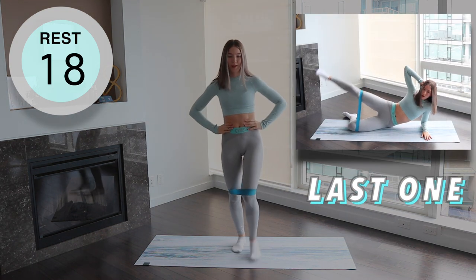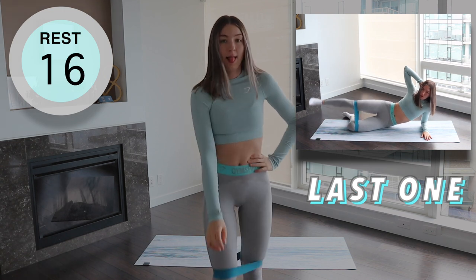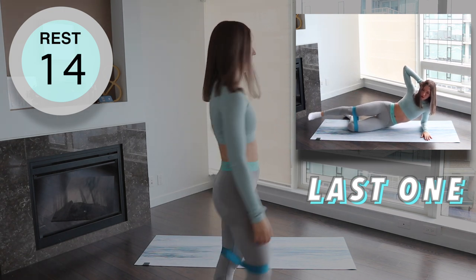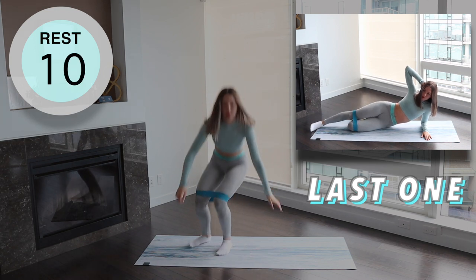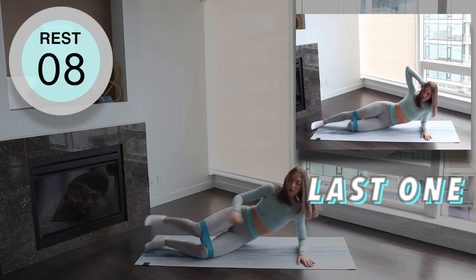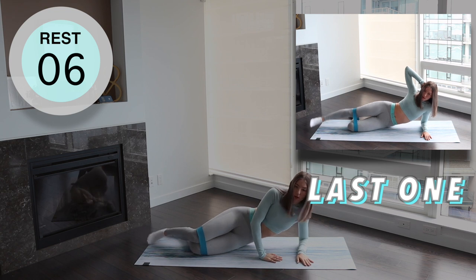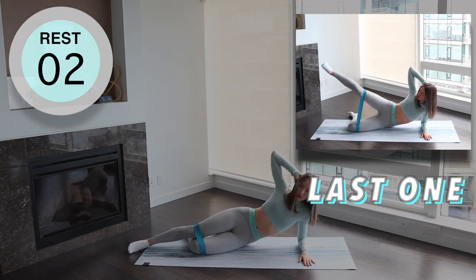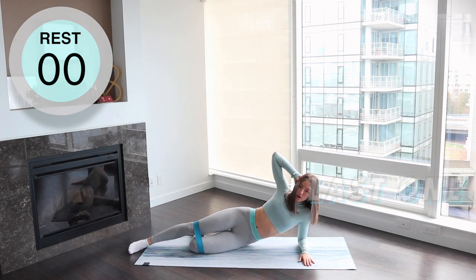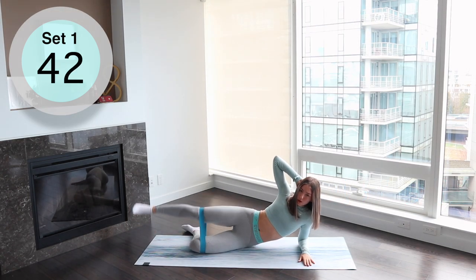Our last exercise is banded side-laying leg raises. Lay on your side and whatever leg is touching the floor, bend it behind you for stability. Either stay laying on the mat or push the upper half of your body off the mat with the support of your arm. Now raise your top leg as far as you can up. Brace your core and don't lean back.